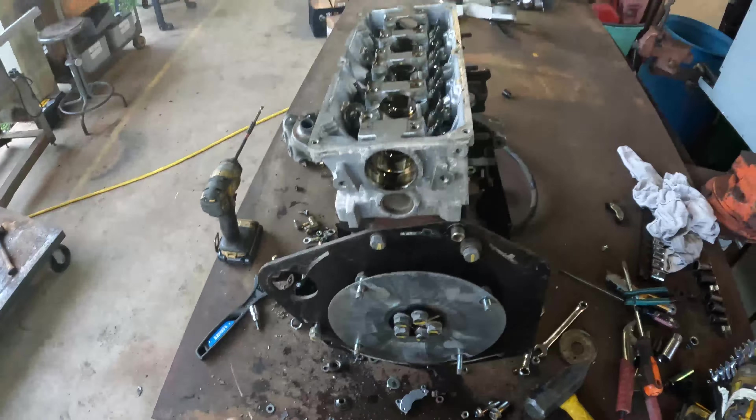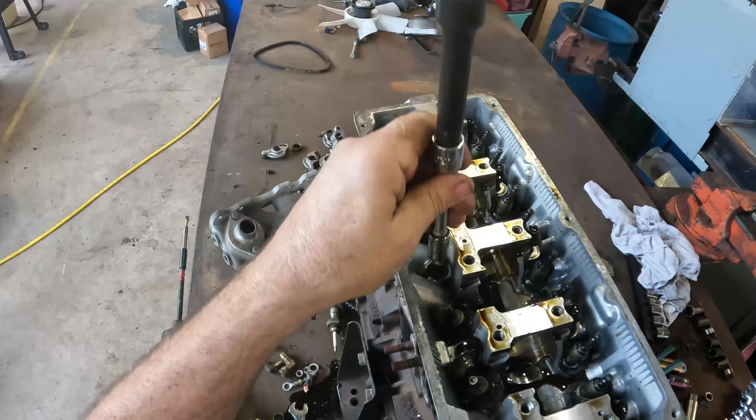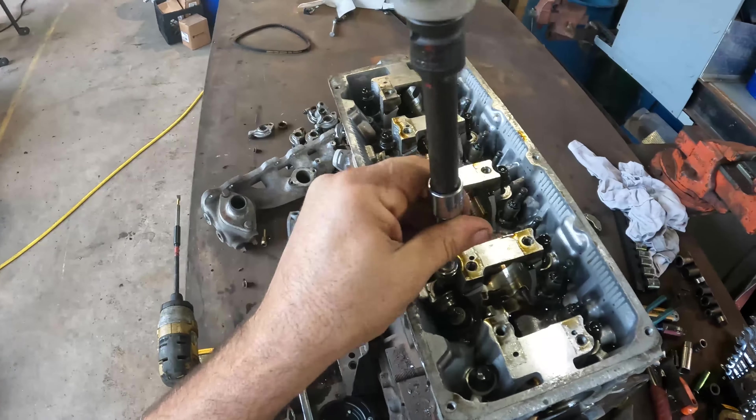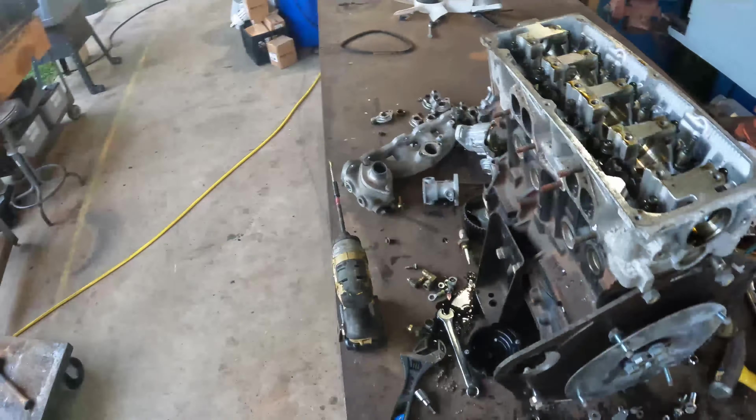They're just using the machined aluminum - they just bored that straight in there and there you go, machine fit. Prepared steel.